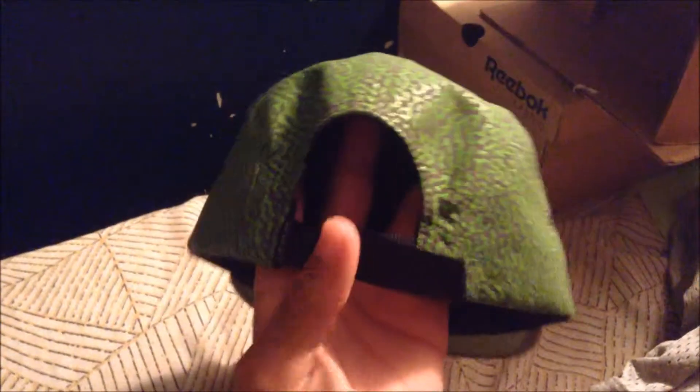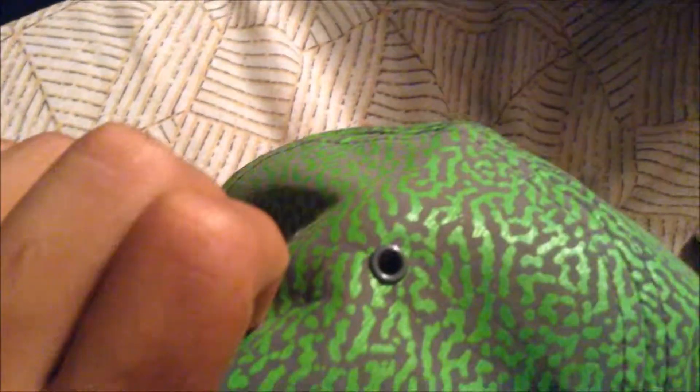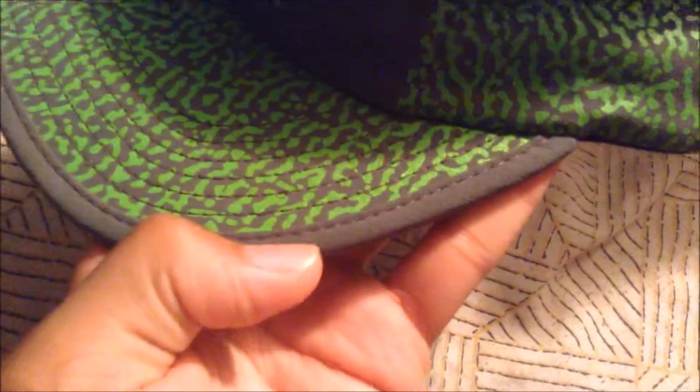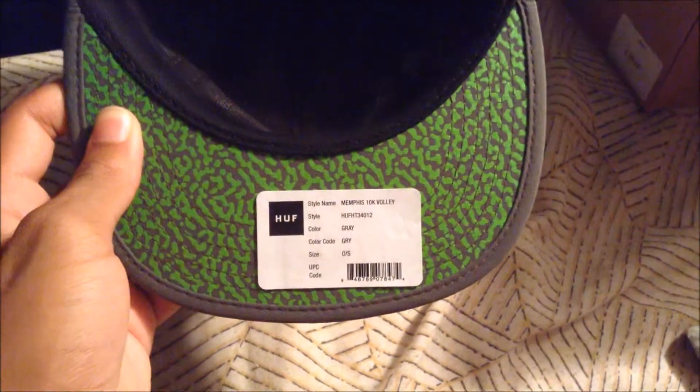Maybe some more for shipping. These are official hats. You can see the tongue and it's really adorable, good condition. These are the Memphis 10k volleys and they have them in maybe three or four colors.